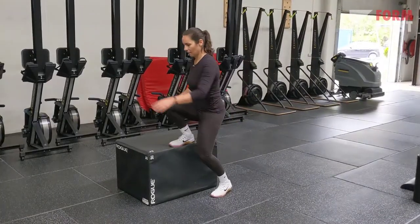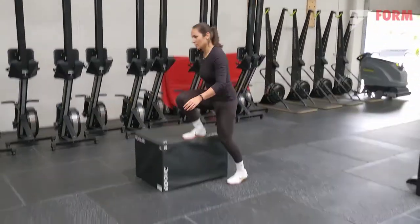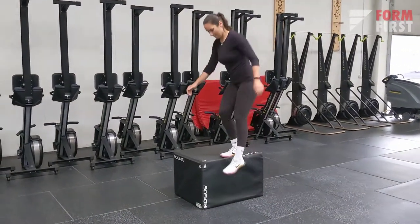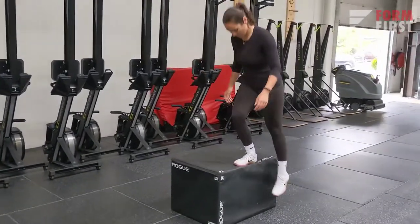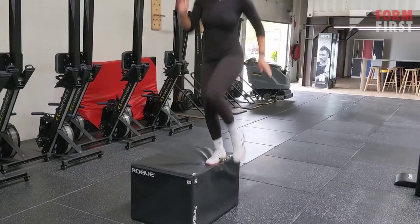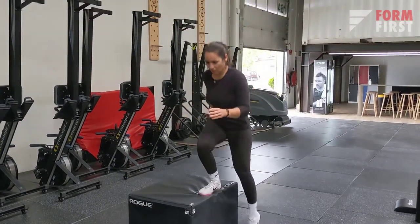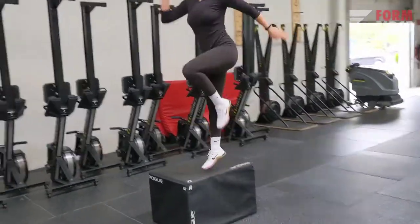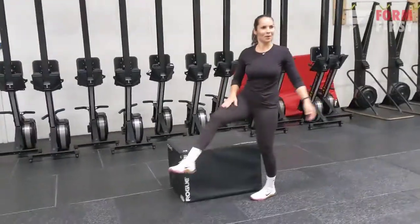For leg activation in general and the quads, I would recommend step-ups. You can do it on a box, a bench, or a chair at home. If a step-up is not challenging enough for you, you can do a couple of jumps the way I'm doing here.